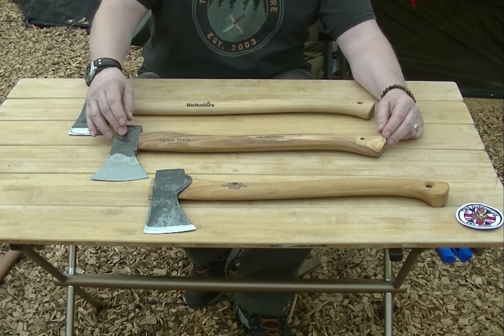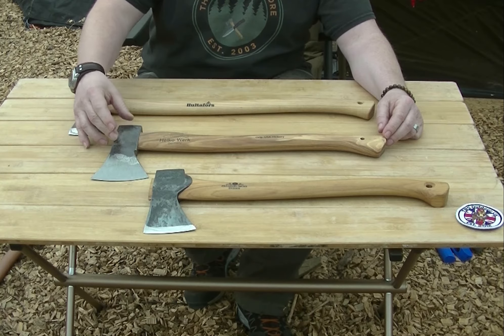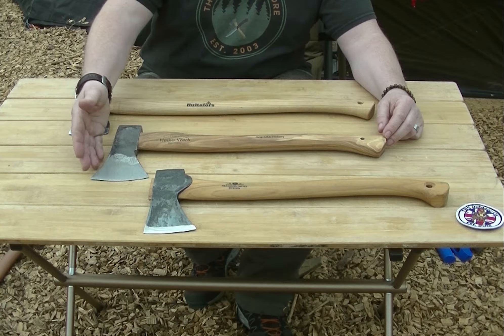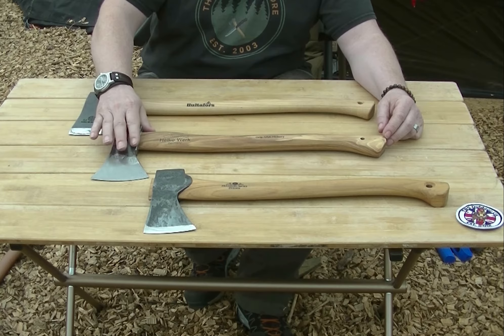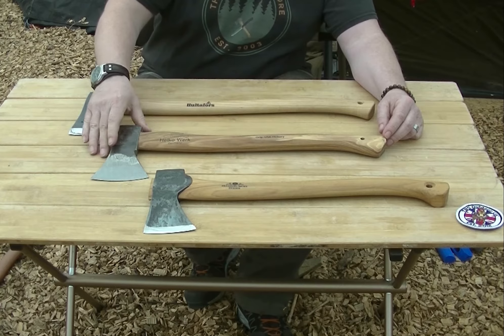The next one's the Hultafors Black Forest Pack axe, which again mimics the Gransfors Bruks one but has a typical Saxon-style head. The head's a little bit heavy on this one, although the handle's better because it gives you more grip.